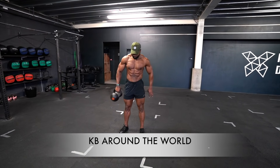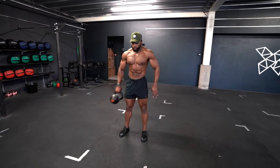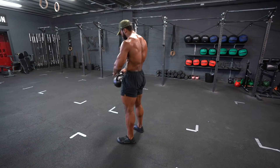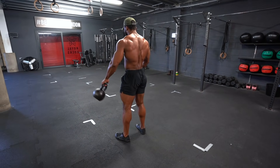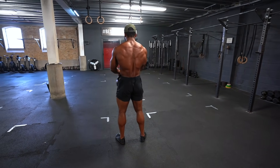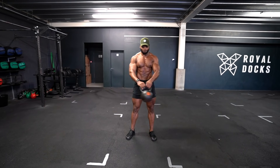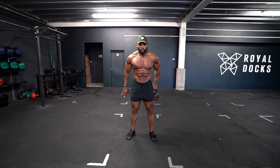Despite what this looks like, it's actually a really good core exercise. You want to make sure you brace your core first — take a deep breath in and squeeze your abs — and also make sure to engage your glutes. The aim of this exercise is to avoid shifting from left to right as you take the kettlebell around your body. Try and avoid letting the kettlebell pull you from one side to the other and keep your body as centered as possible. This is a great exercise that will also translate well to performing compound lifts where you have to brace your core. Perform this both clockwise and anti-clockwise.